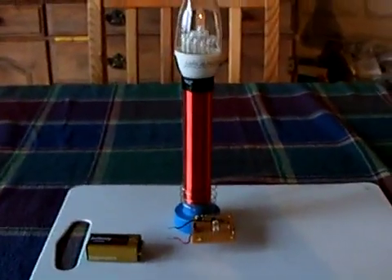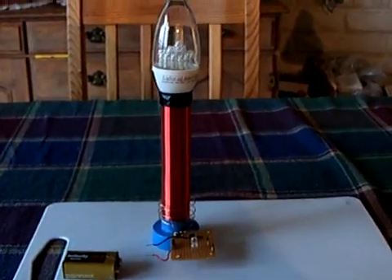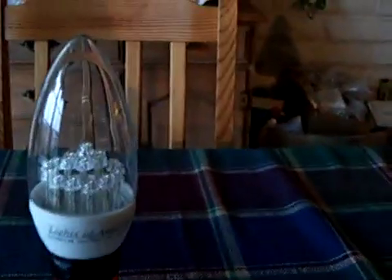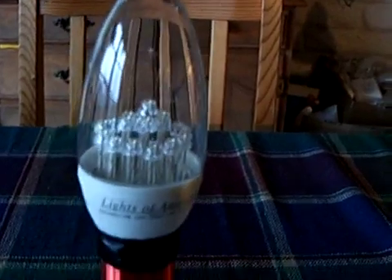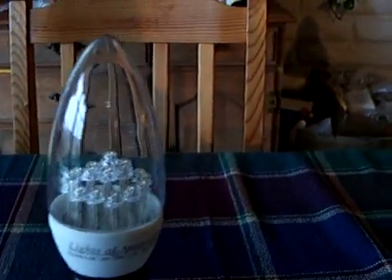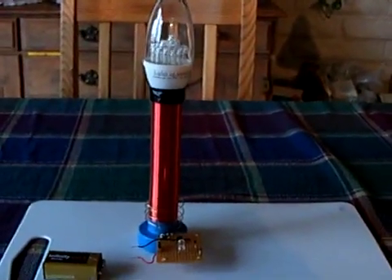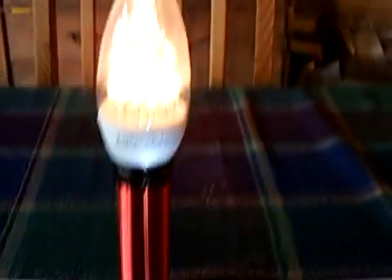I worked some more on this mini Tesla-ish coil and it's going to end up being a nice little light for the boat. This Lights of America LED bulb seems to be the winner — it's a 110-volt candelabra LED bulb, runs on 110 volts, but it works on this little coil Slayer exciter Tesla coil kind of thing. I may just run it on a 9-volt battery.